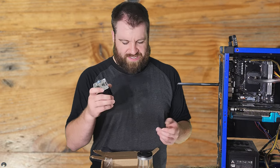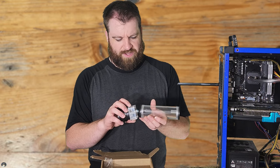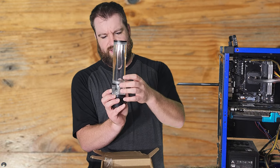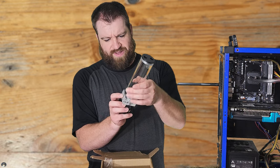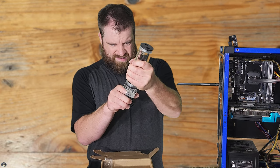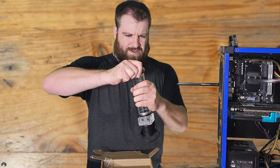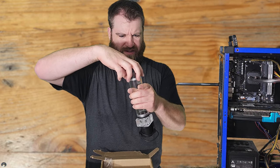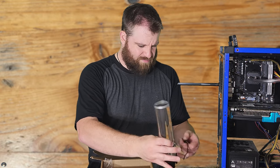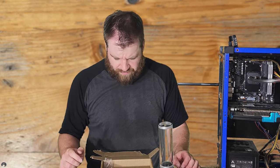This is a super weird design — just a regular G1/4 fitting in here that threads on, and you apparently thread the reservoir onto it, which seems really clunky and stupid. They could have just milled it in. The screws thread into the thing, and it seems like it tightens up on the bottom too, which is kind of cool. There's a lot of debris in here but we don't really care — the water block, CPU cooler, and radiator probably have debris in them too.